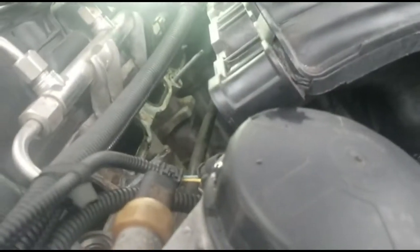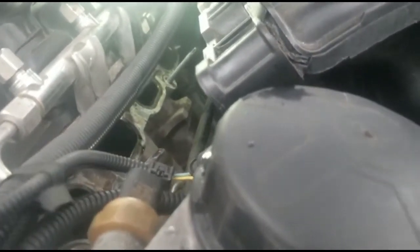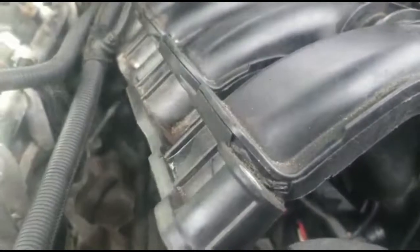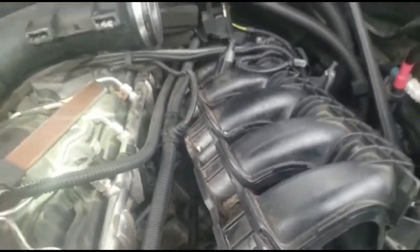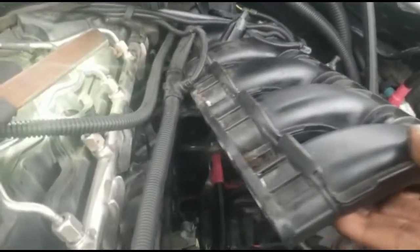On this 2011 X6 BMW, the starter is located right in here. See that hole right there? That's where the starter is located. I didn't really take off this intake right here — what I did was I loosened the intake, then I moved it to the side.